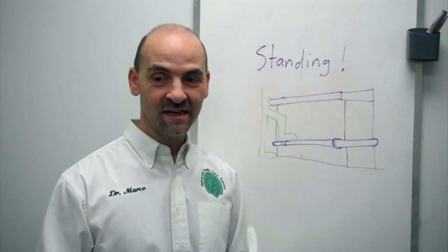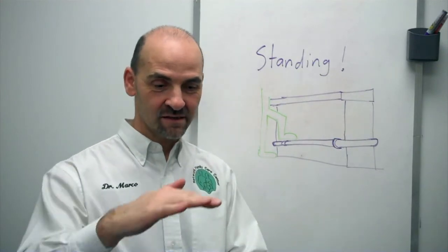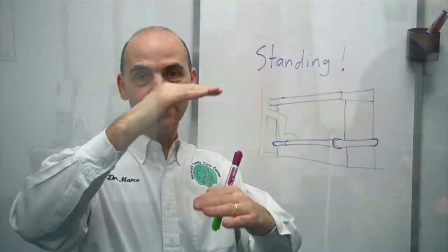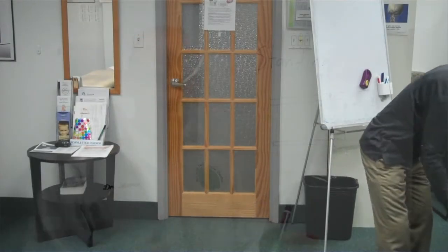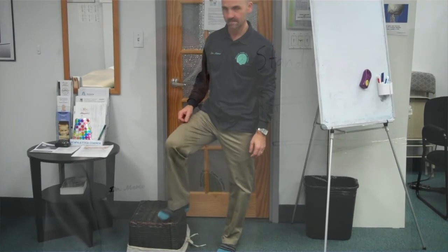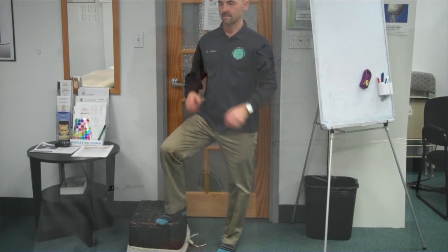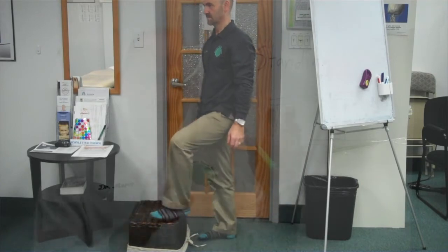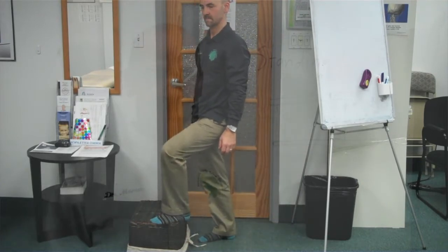So if you have a job where you're standing, you can bring a little step stool — something small, maybe 10 to 20 centimeters tall — that you could put on the floor. It's not going to be a hazard for anybody. You can just place one foot up on it and shift the dynamics so that you're not always loading both feet at the same time constantly. That can help relieve some of the tension.